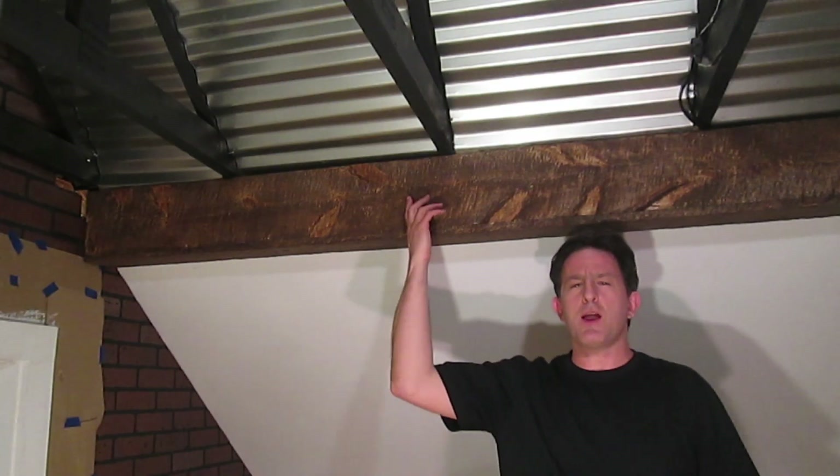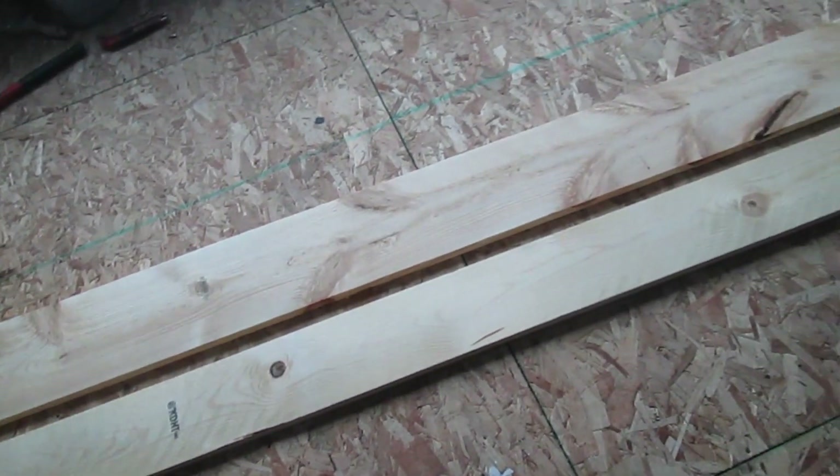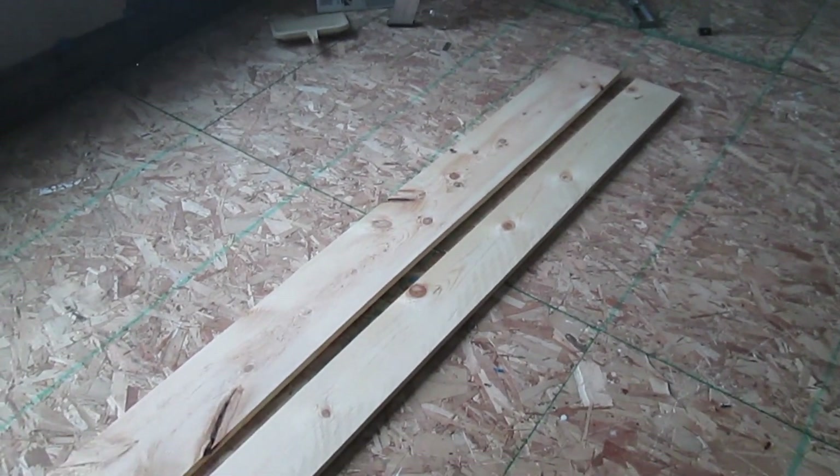Hi, I'm Lou, and today I'm going to show you how to make a rough sawn beam like this. I chose to use standard pine, mostly because it's the cheapest at about $5 a board foot.